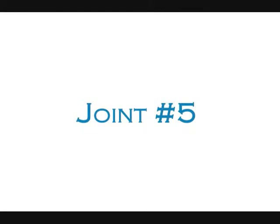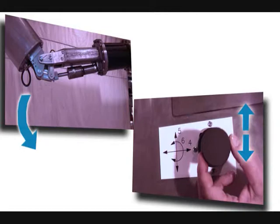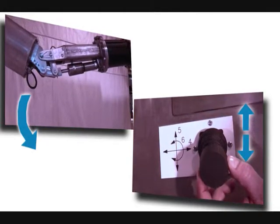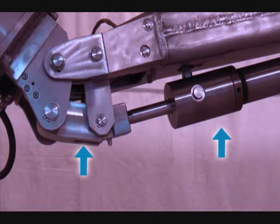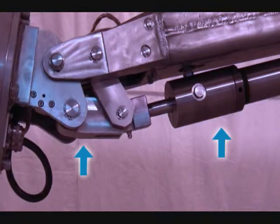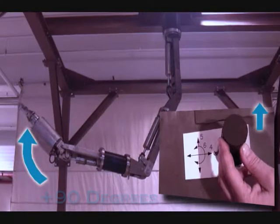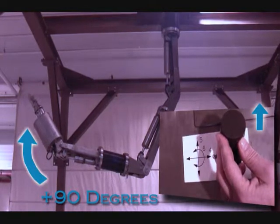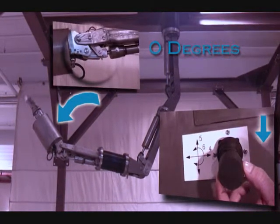Joint number five: moving joystick two up or down will move the manipulator joint number five, which will tilt the wrist. The wrist pitch is part of a multi-axis wrist module. The wrist pitch joint consists of a linear hydraulic actuator which provides 90 degrees of angular movement. When observing the manipulator arm from the side, moving joystick two up will move the arm from the wrist joint up to plus 90 degrees. Moving joystick two down will move the arm from the wrist joint down to zero degrees.